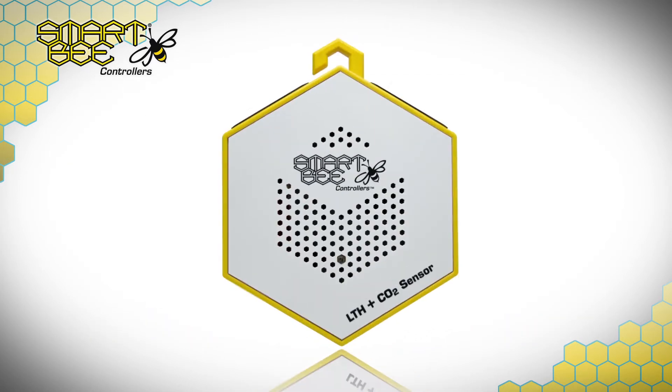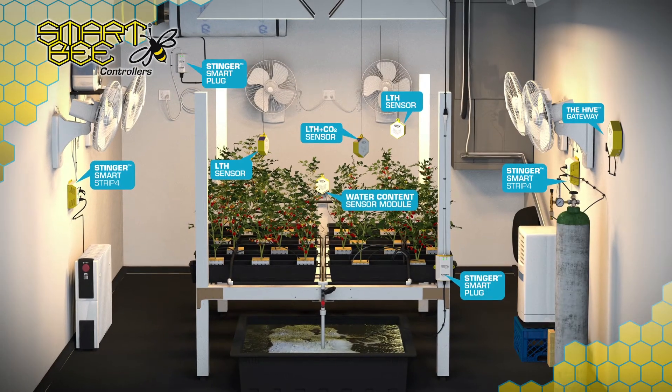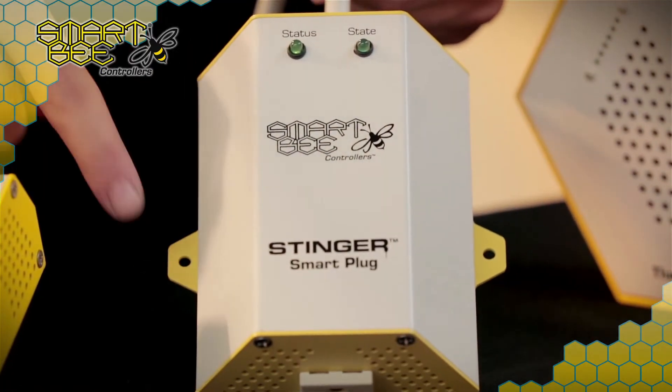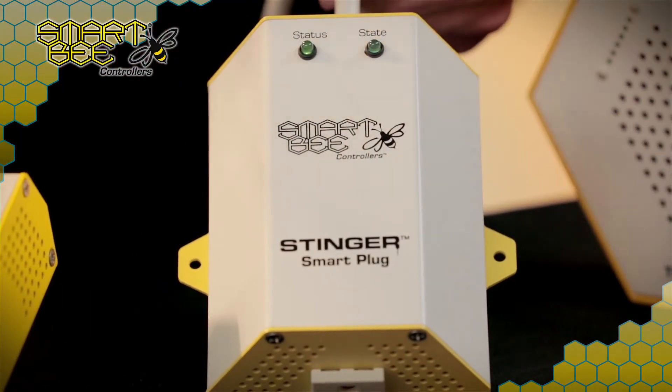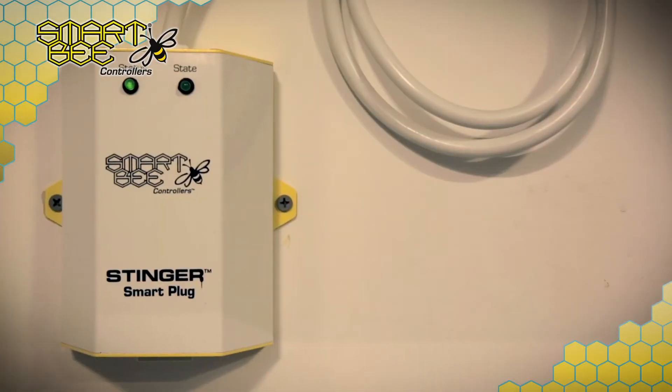such as our LTH, LTH and CO2, and water content sensor module, which makes it ideal for large-scale gardening facilities. The base plate of the Stinger Smart Plug and Smart Strip 4 both come equipped with mounting holes; however, for wall mounting we suggest using drywall anchors. Once your devices are mounted and you've decided which appliances you'd like to automate, setting up the Stinger Smart Plug and SS4 within your SmartBeat app has been boiled down to a simple and intuitive process.